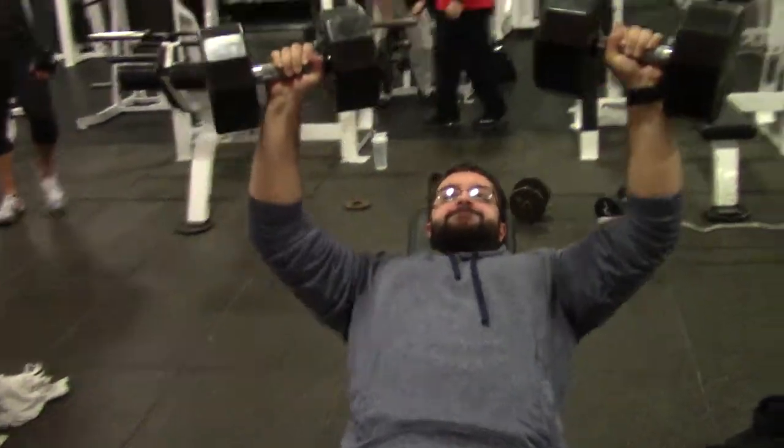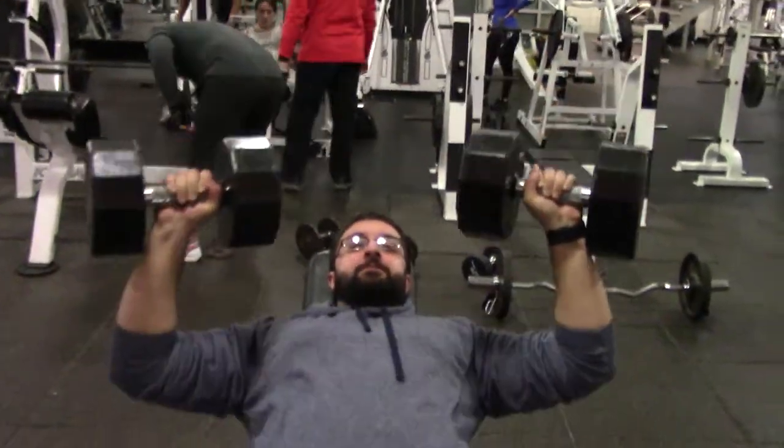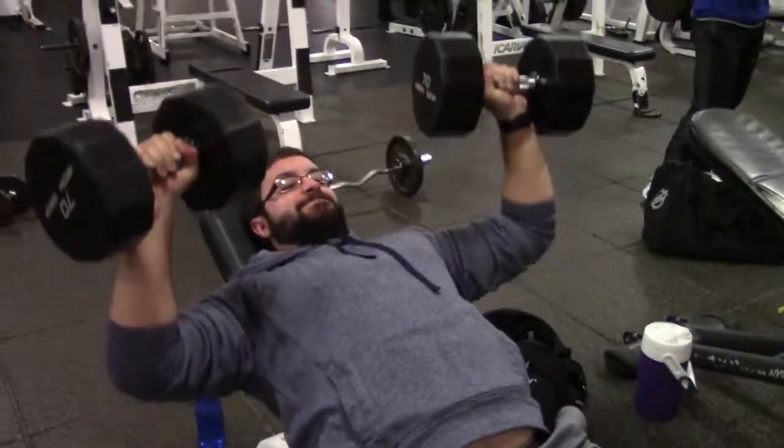Grasp the dumbbells with your thumbs wrapped around the bars. Start with arms extended over your middle chest, slightly wider than shoulder width apart. Lower the dumbbells to your chest and return to the starting position by flexing your chest.